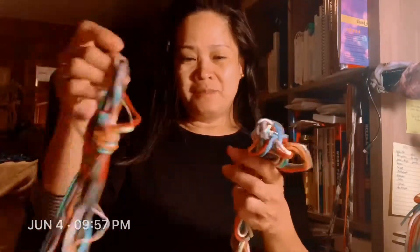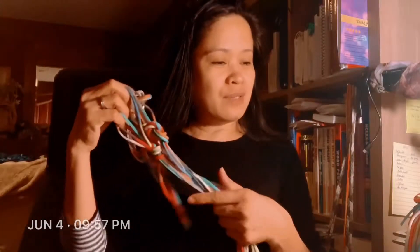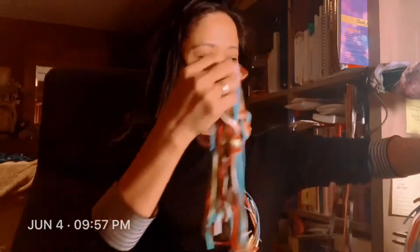It's 10 o'clock here. So I made a few bracelets today. And guess what I did? I had a headache, so I didn't want to do anything. I came home — look, I finished it.